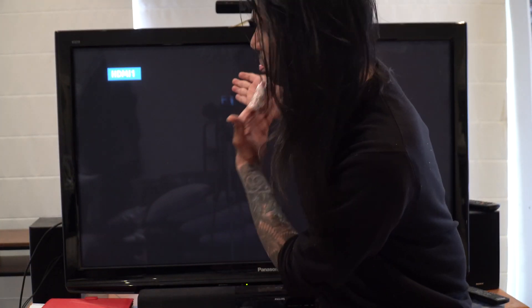Alright guys, welcome to another video. Today we'll be turning my dumb TV into a smart TV. Let's get to it.